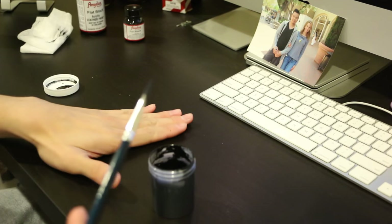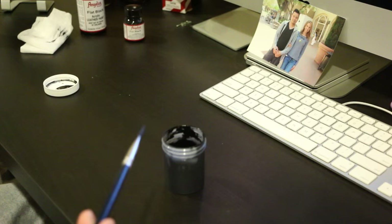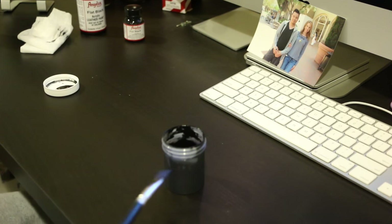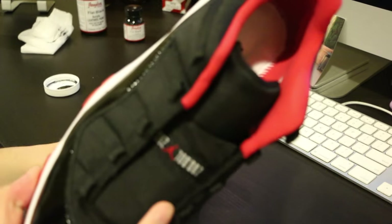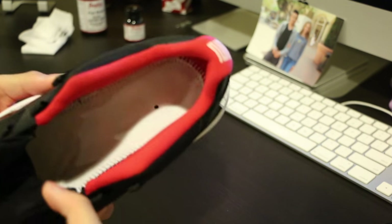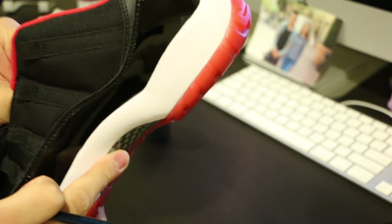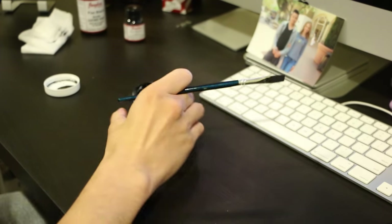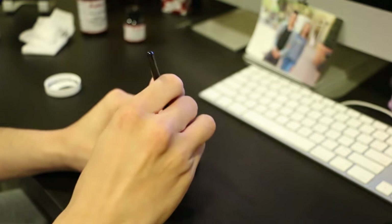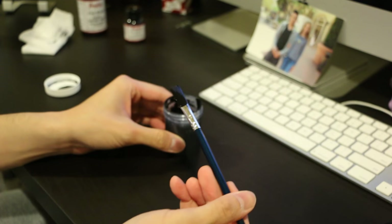Mix it a little bit at a time until you reach a 1 to 1 ratio. Make sure you have a surface you're willing to sacrifice in case you spill some paint. Take out the shoelaces, take out the insole so you can get to certain areas. Then other than that, just start painting — you don't need to saturate the material, but make sure the mixture is mixed in very well.